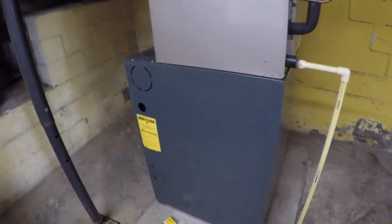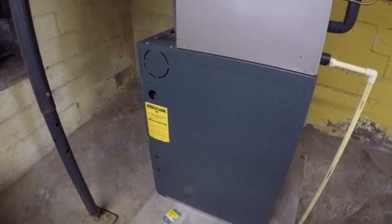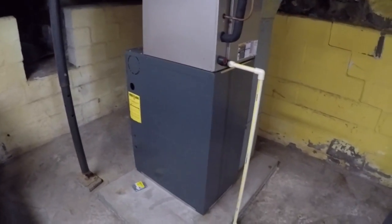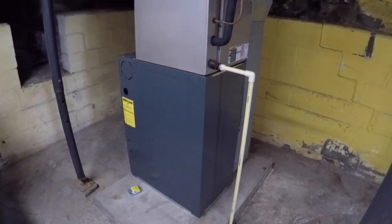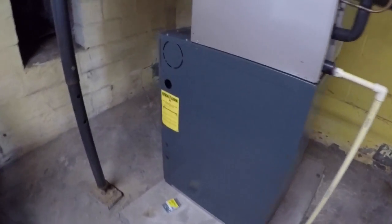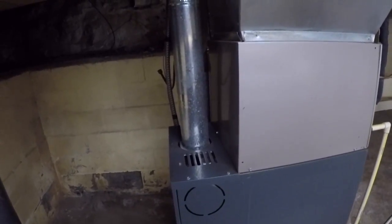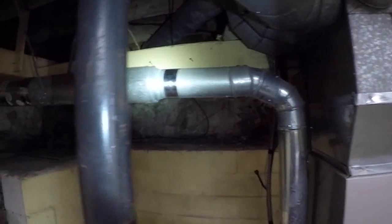Hey guys, I just wanted to do a quick video and show you one of the items I've been up to. I'm in the basement of our house and this is the furnace. This furnace is about 10 or 11 years old, one of the older furnaces and not one of the super efficient ones. It has a pipe coming out — this is the exhaust for the furnace.